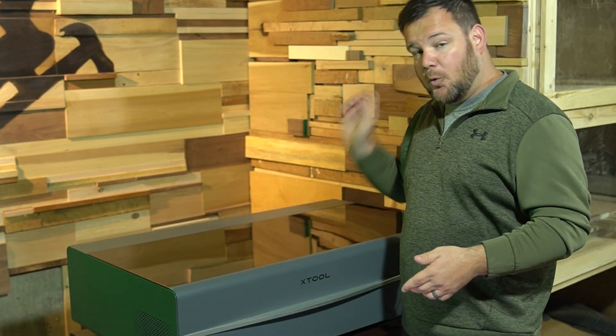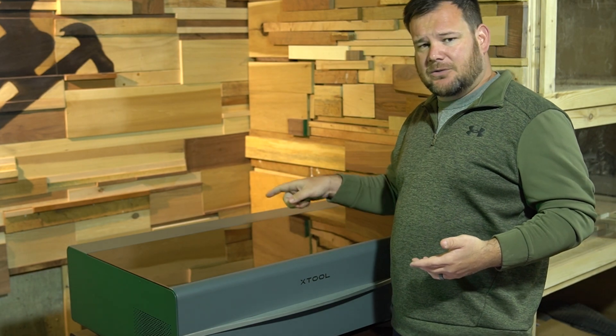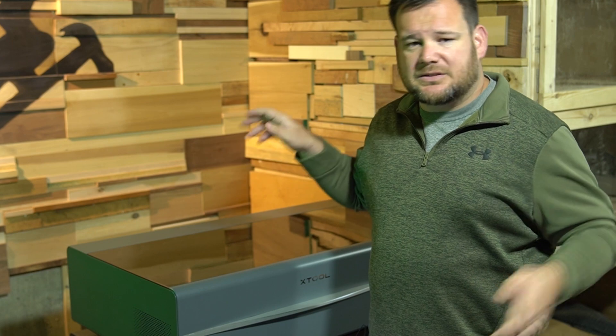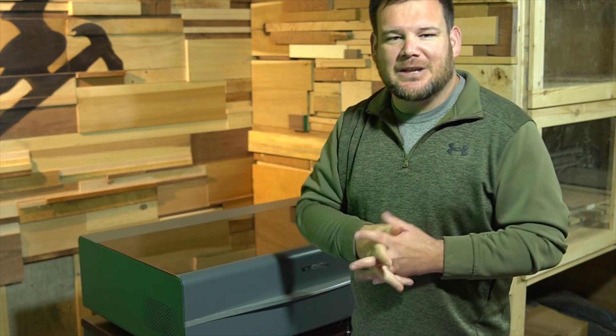If you're interested in more information about the P2, I'll have all the information down below. They're running a Mother's Day sale right now, so be sure to check that out and save a few bucks. If your main goal is to make money with a laser engraver, I give you 10 ideas in this video right here — click right here and I will see you in that video.